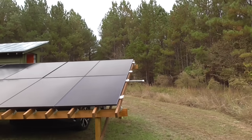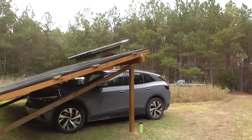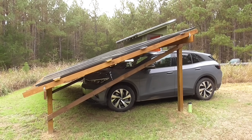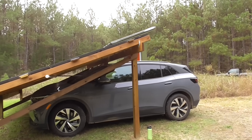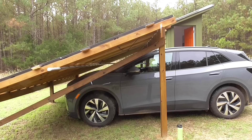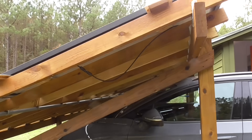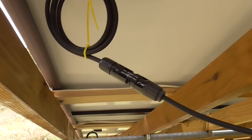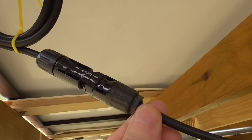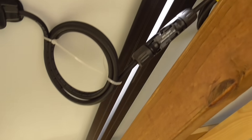But with the EG4 6000XP it's so simple, because in a lot of other systems you have to source all your individual components, wire them together, and make sure they're all sized for each other — which is very confusing. With this one you just need the inverter, the batteries, and the various wires. The photovoltaic panels have a snap-together connector system — they just pop in and out, so you don't hard-wire them. Each panel has a negative on one side and a positive on the other; the positive of one goes to the negative of the next, all the way through, and all their voltages add up to give you your 180 volts.